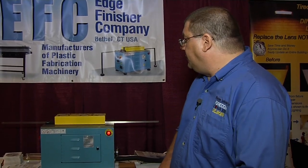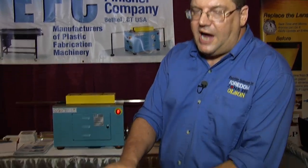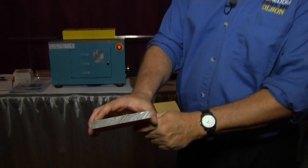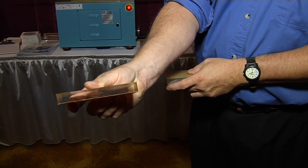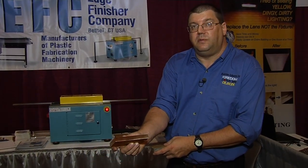The first product I'd like to introduce is our own edge finishing unit. What this does is take a piece of saw-cut plastic such as this and in one pass through the machine transform it into this type of clear finish, removing about 20 thousandths worth of material as it goes through.